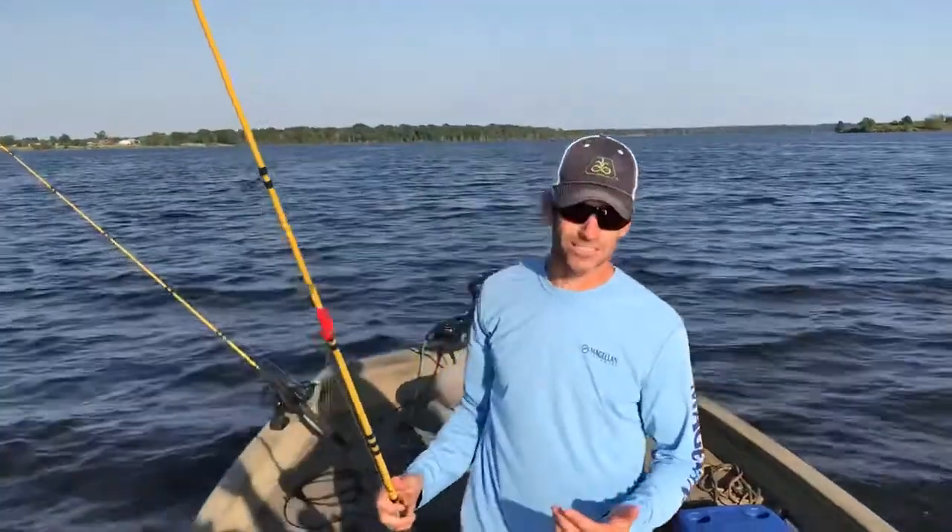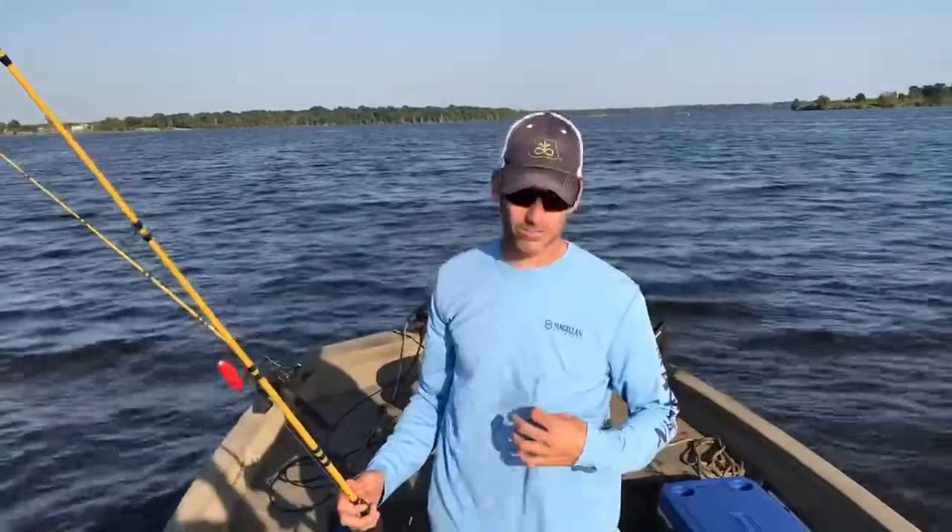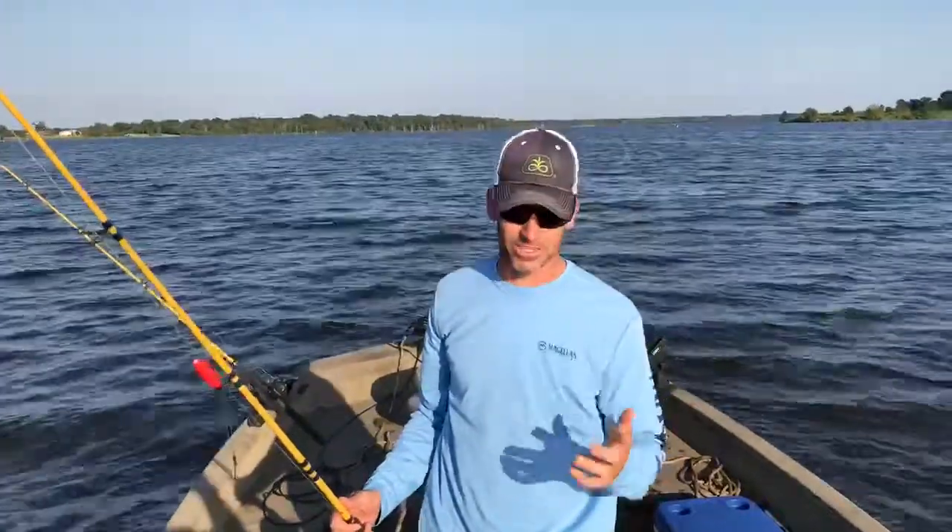Hey guys, we're back out on Lake Fork again. It's the same day, July 31st. Obviously I'm in different clothes — we got hot, got sweaty, had to go in and take a break and rest.